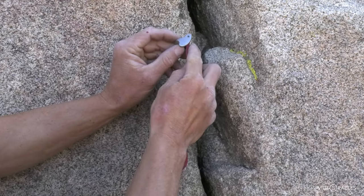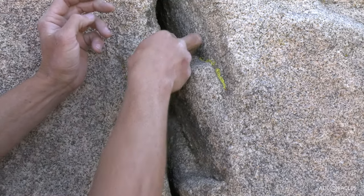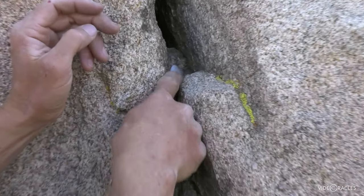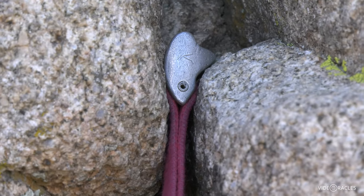Here's a constriction that'll fit this tricam perfectly in passive mode. I place it just like a stopper, set it in there, get the best surface area contact I can find, and yank once to set it. That's great.